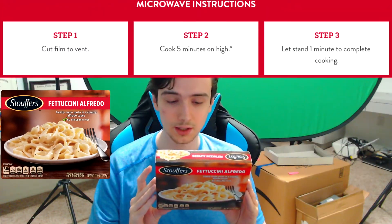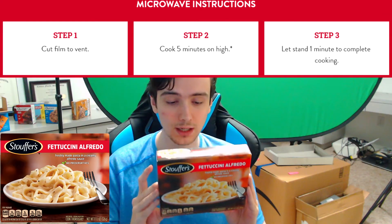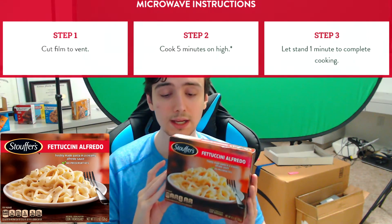The cooking instructions are quite easy: cut film to vent, cook for five minutes on high, let stand one minute — so about six minutes total. Pretty easy. It looks very simple. Now for the big reveal — what's it gonna look like?